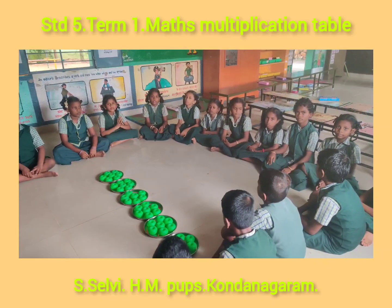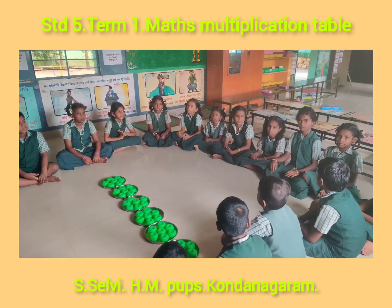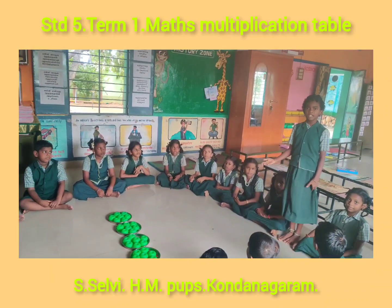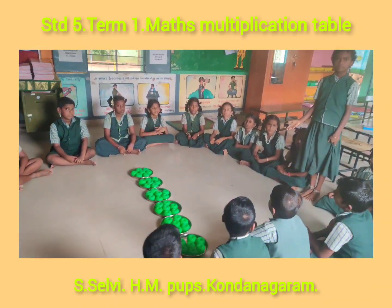How many beads are there in one plate, Mughila Rasi? There are 7 beads in one plate. Very good.